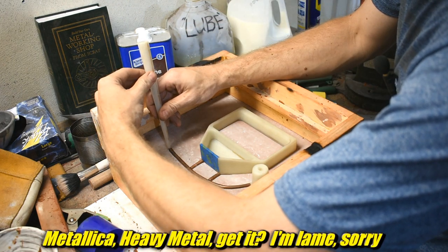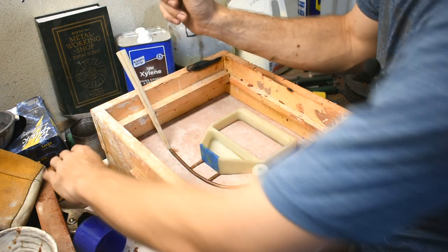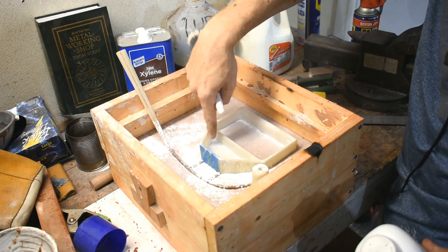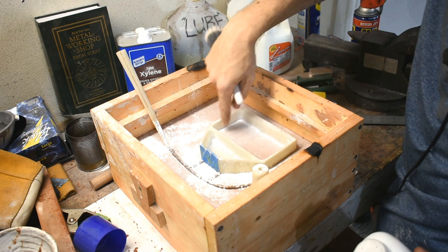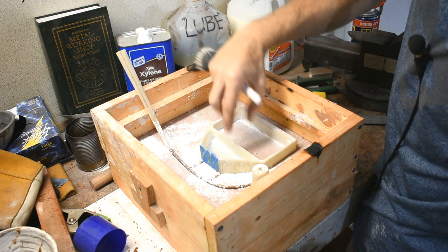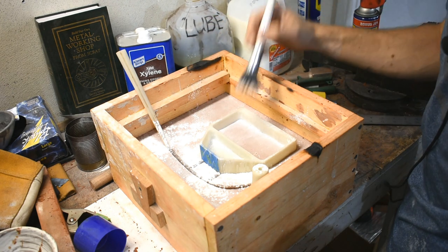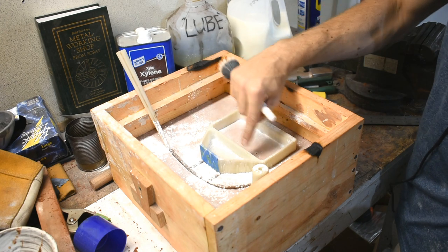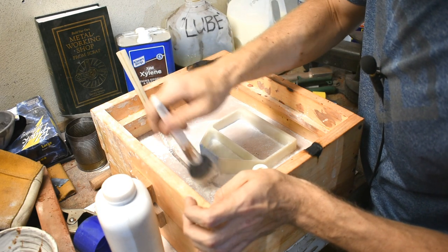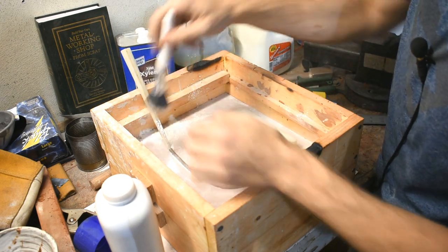Now for the tapered sprue former, also discussed at length in that previous video. Another thing that potentially makes this pattern much more challenging is getting the sand to pull out of these features without sticking. This pattern doesn't really have any draft — draft is where the edges are tapered so you can remove the sand easier — and these are so long and thin that adding draft to the model would create a very large thickness discrepancy. If I end up with a bit of sand blowout when the pattern is removed, I'll just live with that and clean it up later.